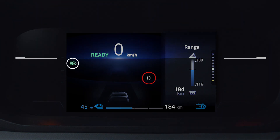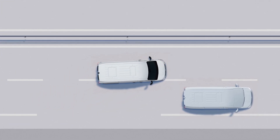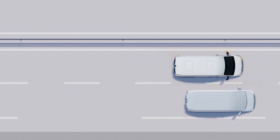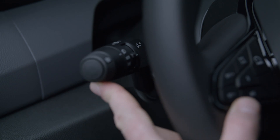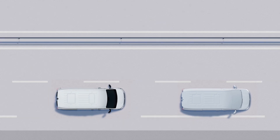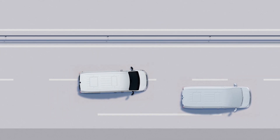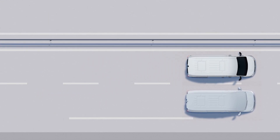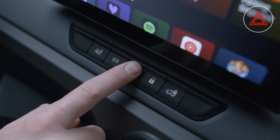The automatic main beam headlights indicator light will go out. With one-touch mode, you can use the direction indicator without fully engaging the control. Lightly press the control lever and the indicator flashes three times. This can be useful when the steering wheel does not move enough to automatically return the control to its starting position — for example, on the motorway. This button switches on the hazard warning lights.